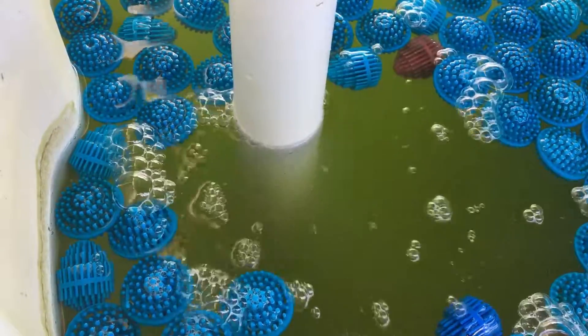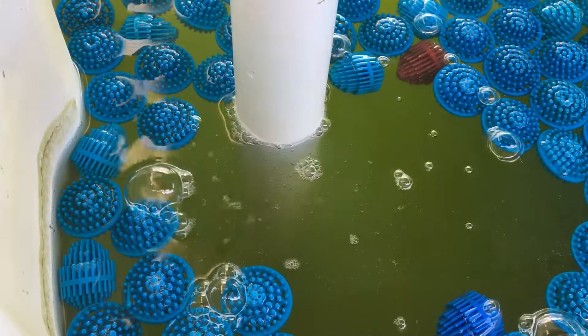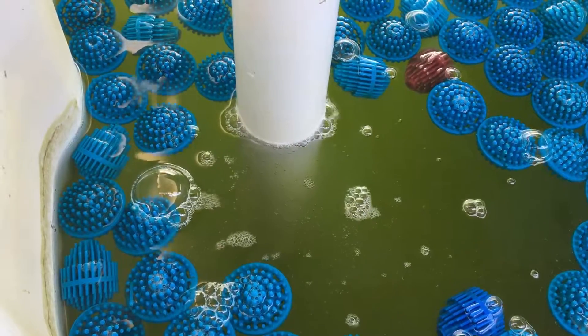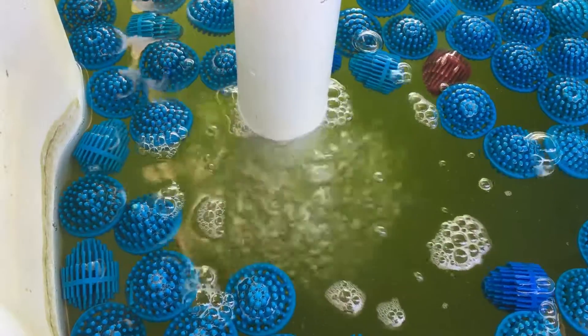There it goes, just about to go. It's aerating the water really well. Getting a little bit of a drain sound, but nowhere near as loud as when I didn't have that pipe on — the water was just dropping straight into the sump.